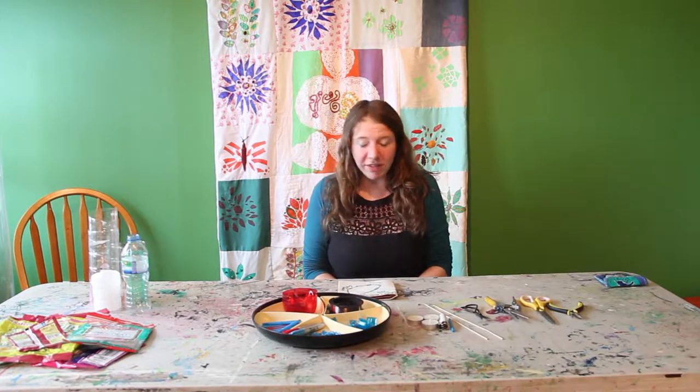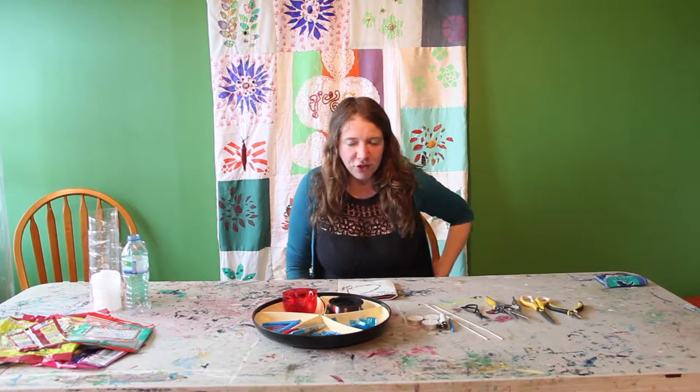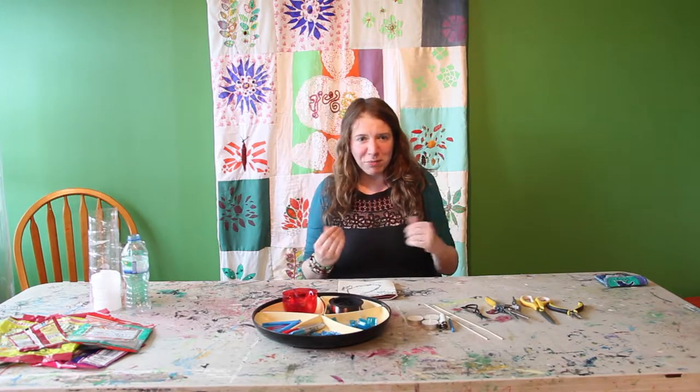Hi there, I'm here today to show you how to make some simple beads out of various pieces of rubbish that you'll have lying about in your own house. My name is Amelia and I'm working with Rig Arts with the Plastic Fantastic project, where we're trying to find ways to upcycle and reuse, especially plastics that you can't just put in the recycling bin — so it's those hard to use plastics.